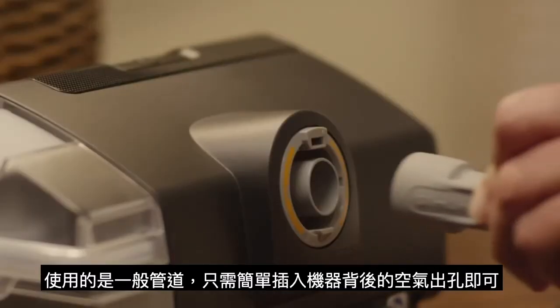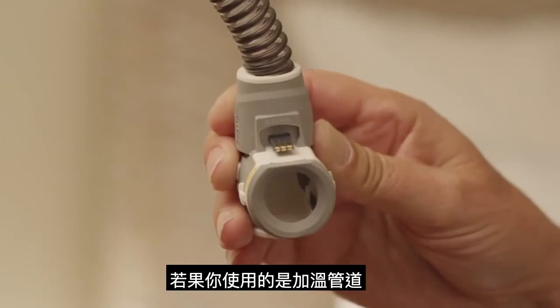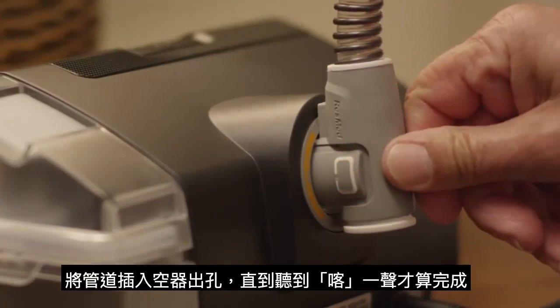If your machine came with a Slimline tube, simply connect it to the back of the device. If it came with a ClimateLine Air Heated tube, hold it by the orange cuff, line it up with the connector port, and push it until it clicks into place.